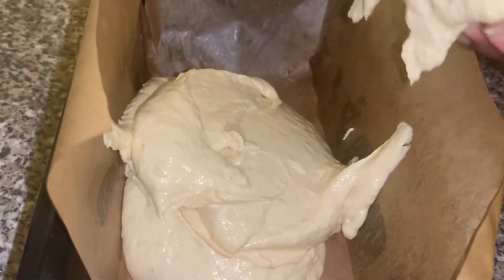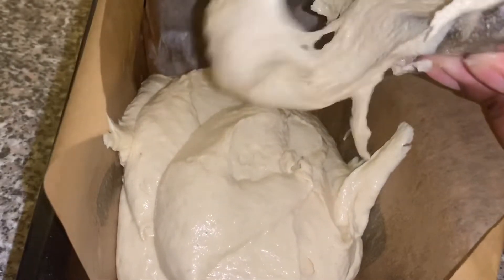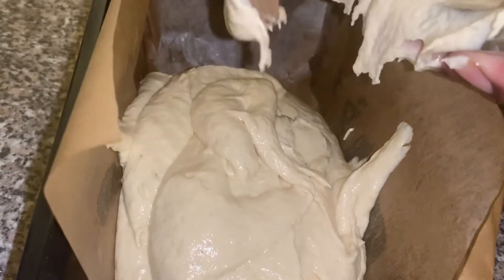...and flour into your baking tray. I'm using a loaf tin here — I'm not sure of the exact size but it's just a regular sized loaf tin.